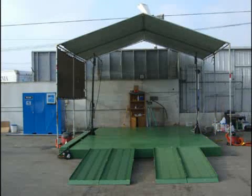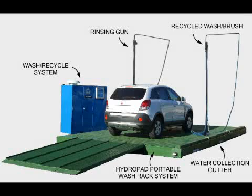This system does not require design, demolition, construction, and in most cases, no permits. In just one day you're washing. The main components shown here illustrate the simplicity of the system.